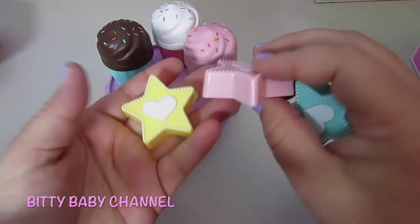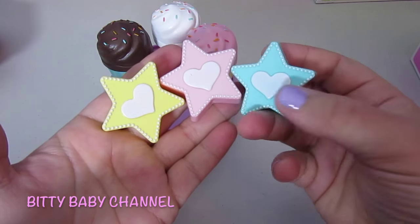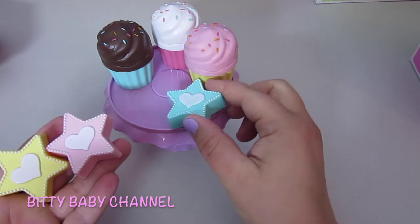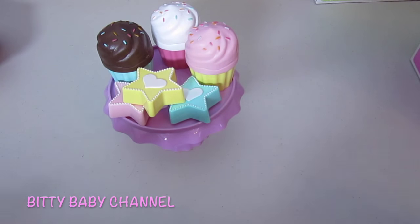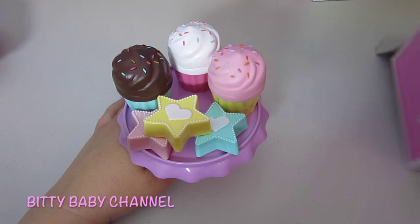It also comes with three different star-shaped cookies, and they all have a heart in the center — yellow, pink, and blue. Those are really cute. We will have lots of fun with this. I can't wait to play with it.